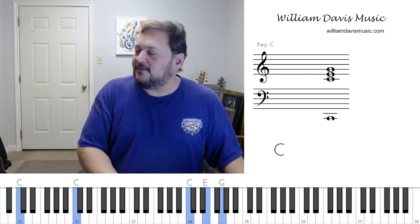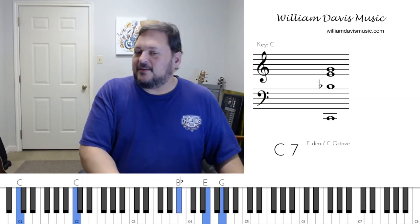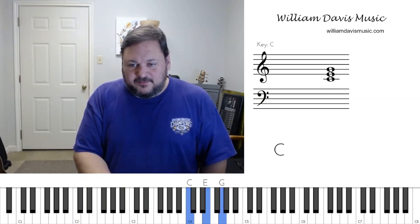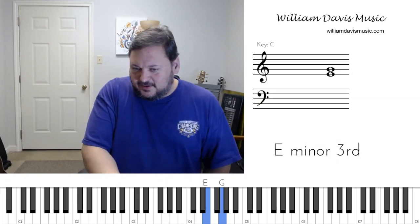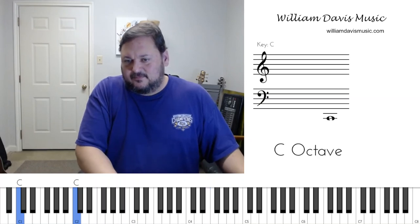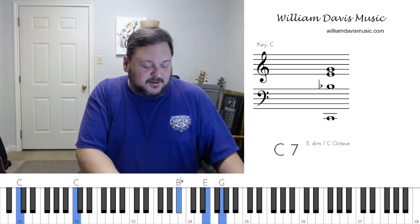We can use this sound different ways. Maybe we're playing an idea here. I'm going to take my C chord, and I'm just going to take my thumb that would be on that C and put it on this B flat instead. Then I go to F.